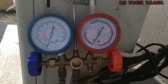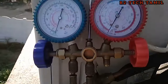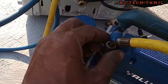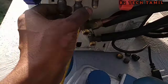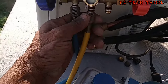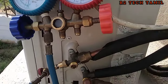Then we will release gas and check for leaks. If we are vacuuming the air, we will need to wait for 15 minutes. We are going to let the air clear and then release gas.